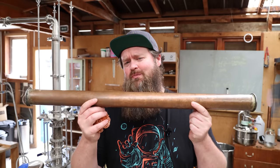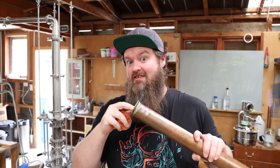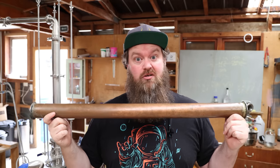Here's how we're going to go about it: I'll take the column from my still — the part I normally pack with copper scrubbies — and do that exactly the same this time. We're going to run it once with copper scrubbies, then take the scrubbies out, fill it up with SPP (with a couple of scrubbies just to hold it in there), and do a good old-fashioned shootout between the two. I want to make this test difficult for both packings to really give them the opportunity to show a difference.